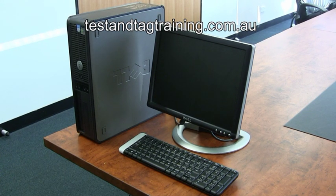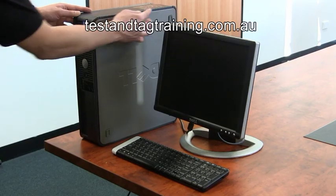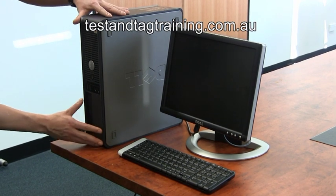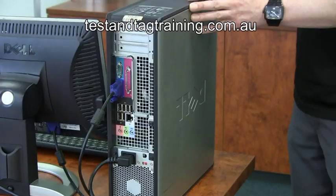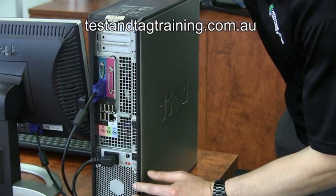Hi, my name is Matthew from Appliance Testing Supplies. We have a short video we'd like you to watch on a quick and efficient way of testing a desktop PC. You must perform a visual inspection checking for any cracks or stress damage. Make sure you check thoroughly, as 90% of the failed appliances out there are failing on visual inspection.